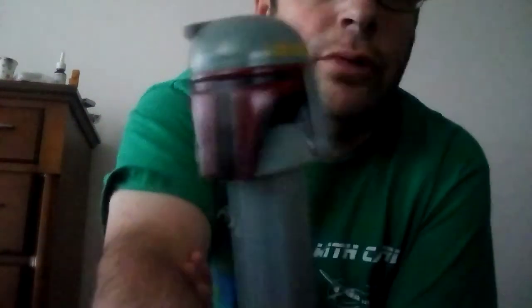So let me know what you think about this Boba Fett dispenser. Would you buy it? Yes or no? Buy it or not?